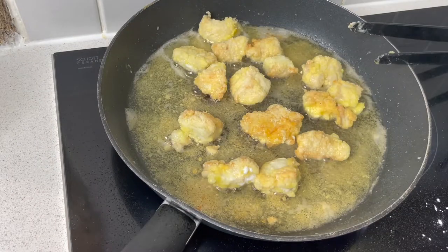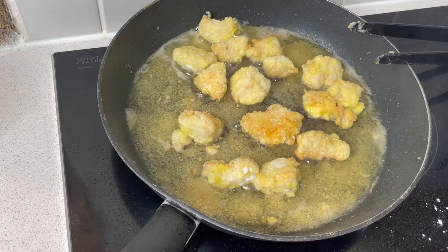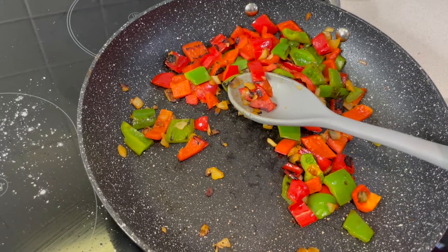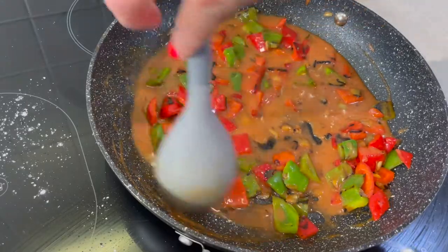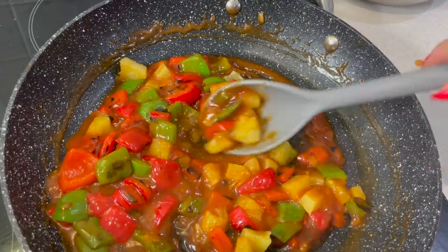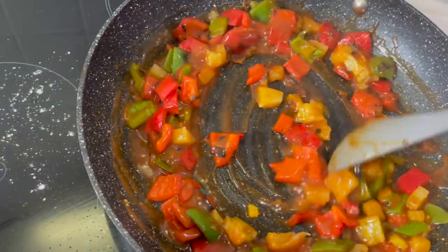I'm putting the chicken in batches to make sure it goes really crisp and is all cooked through. Into the peppers we're going to add the sauce that we made earlier — that is going in, stir to combine it, and we're going to let this simmer down. I've added in the pineapple and this is looking really delicious.